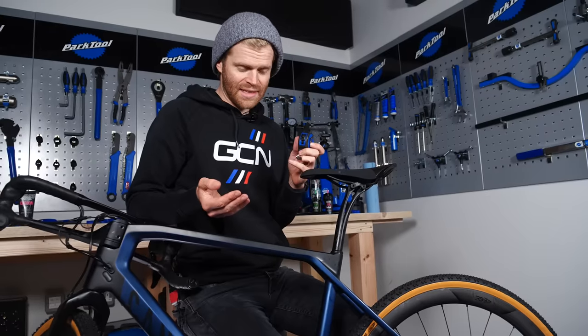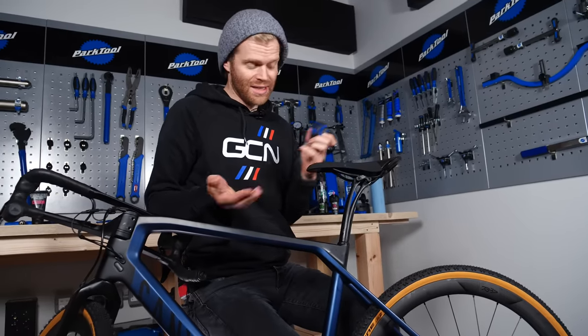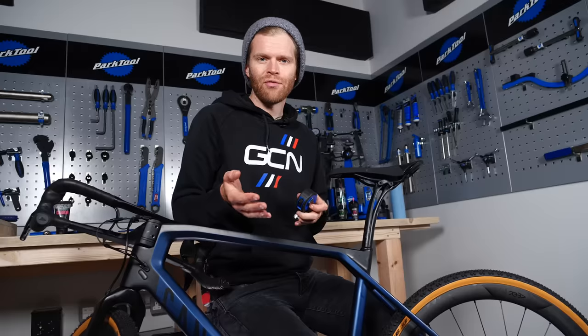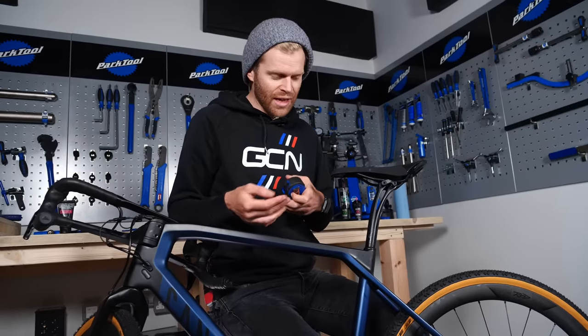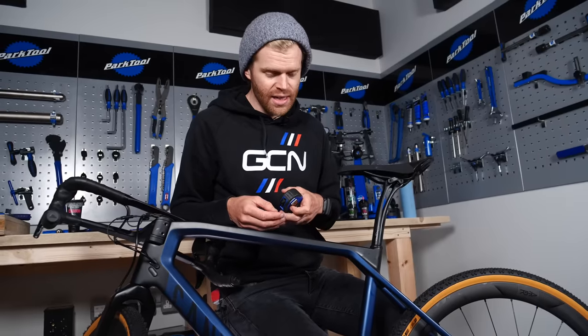Now I'm going to set the saddle height. You might know this from a previous bike and simply be able to transfer it across. If you're new to cycling, you might not know your saddle height yet and this takes a little bit of trial and error. We have videos that can help — I'd suggest getting it in a ballpark, taking it for a test ride, or putting it on a static trainer and then watching our video on how to get it right.